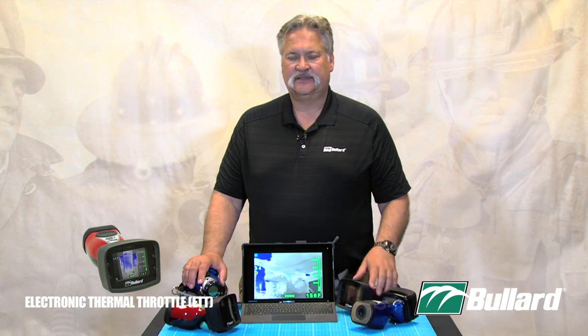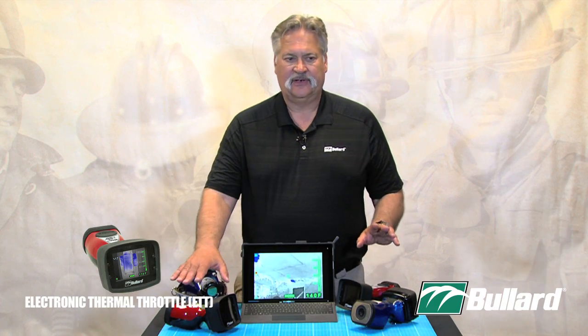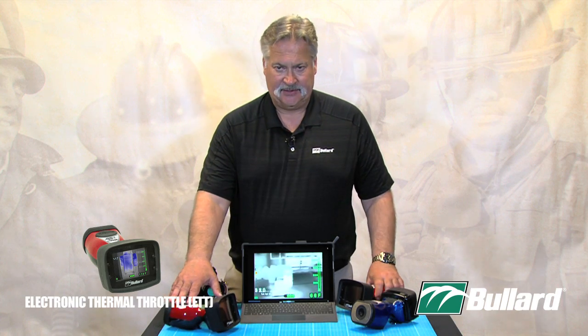It's an option on the LDX, it's an option on the T3X, it's standard on our T4X, option on our XT series, which is our QX and NXT imager.